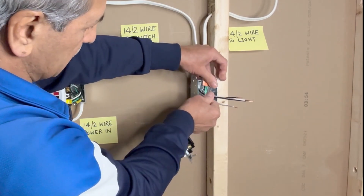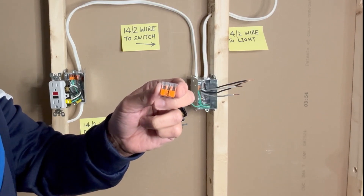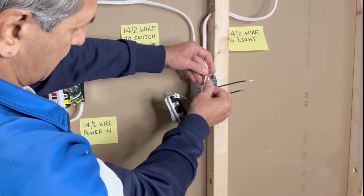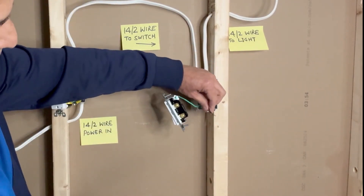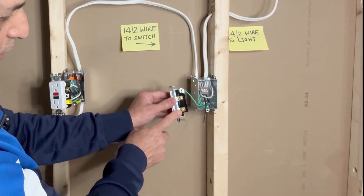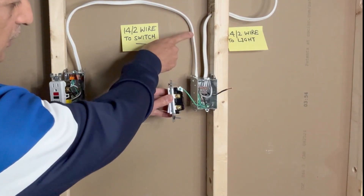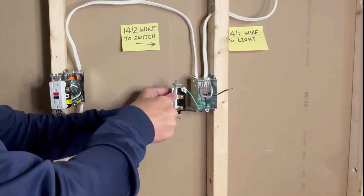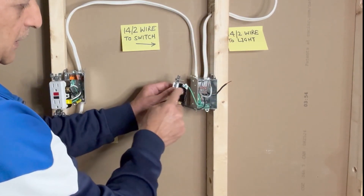Push these wires inside. Next, I will use a 3-pin WAGO 1100 connector to connect the white neutral wires and push them inside. For the black hot wires, these can be connected to either terminal, but normally the wire bringing in power is connected at the bottom — this 14-2 wire brings power to the switch, so I connect that at the bottom. The black wire from the 14-2 going to the light fixture is connected at the top.